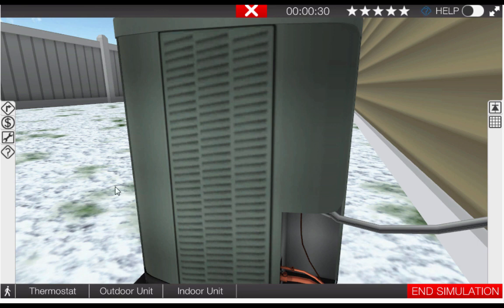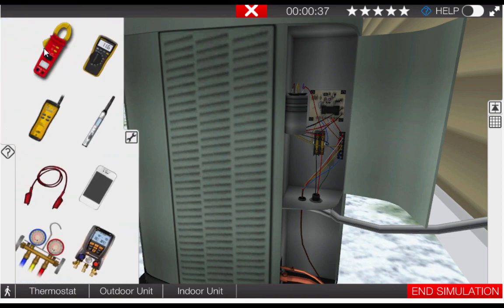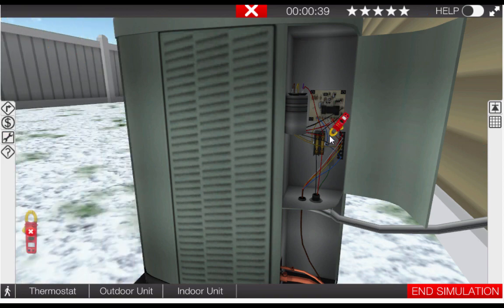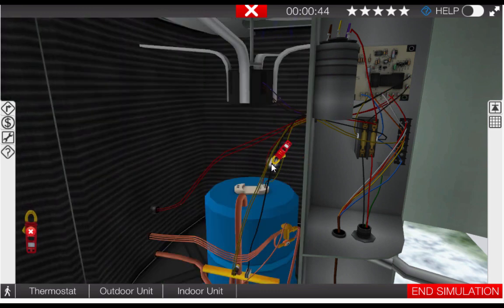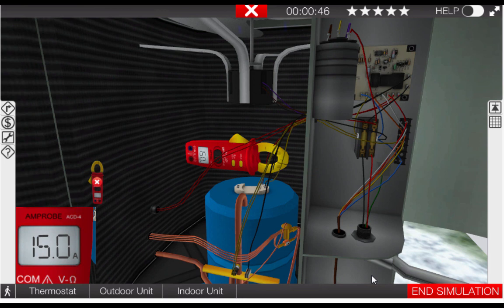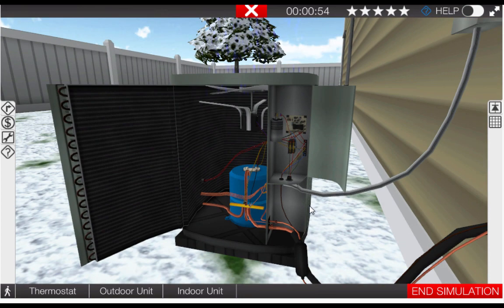If you can't hear the compressor, a simple way of verifying its operation is to take the clamp-on ammeter from the toolbox and place it at the compressor connections. We can see we have amperage here, so the compressor is in fact operating. We're going to store the clamp-on ammeter and close the covers back up.